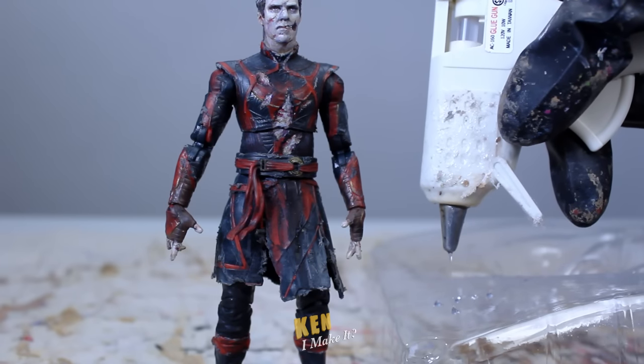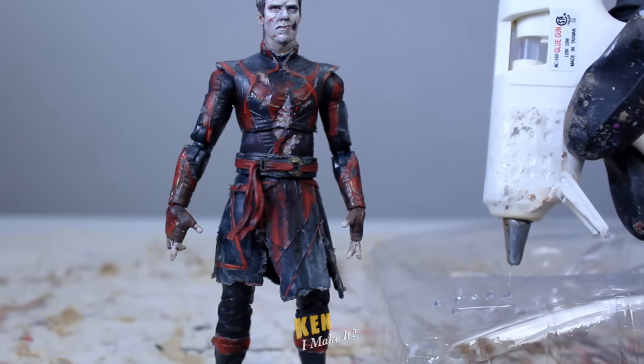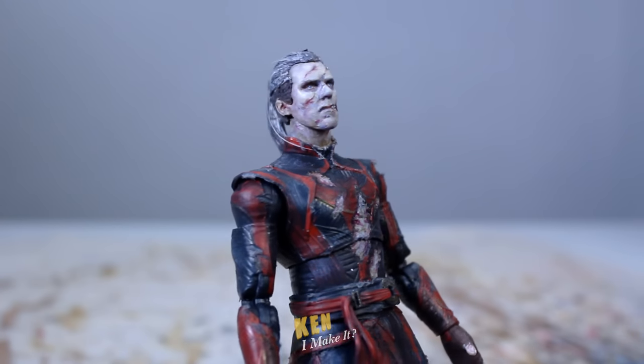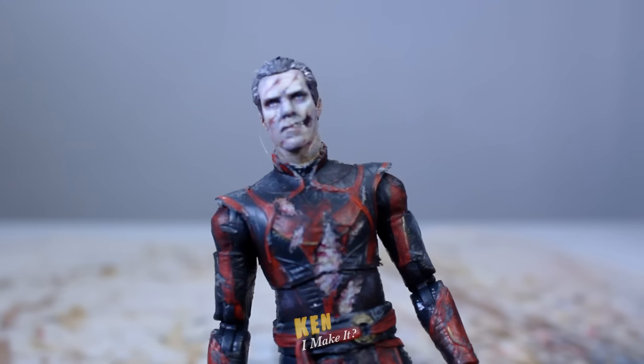I'm gonna dot a bunch of blobs on this packaging and pull the gun away to get those webs. I don't know what length would look best, so I'm gonna make a bunch of various lengths and use the ones that look right. I only added a couple because it was quite difficult to handle the hot glue — but let's look at the before and after.